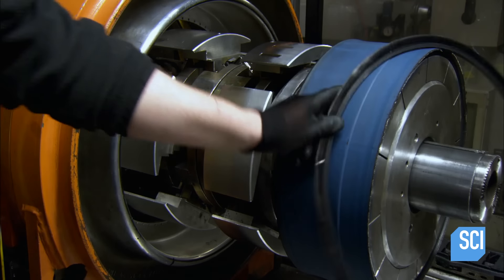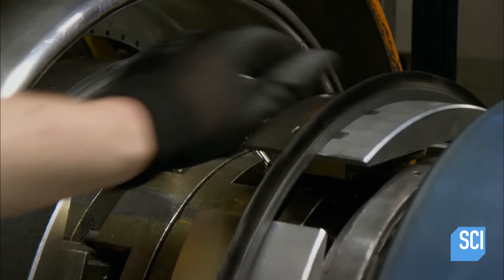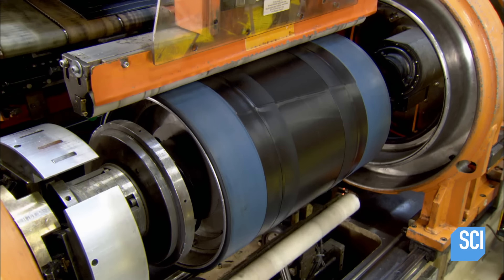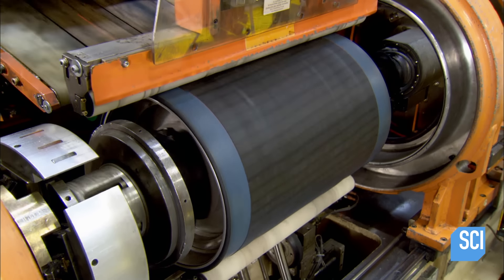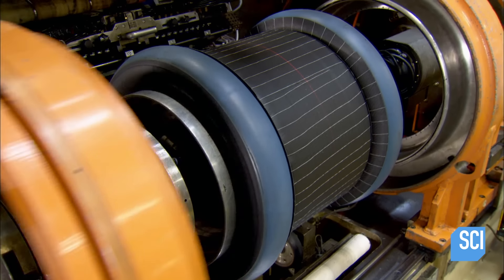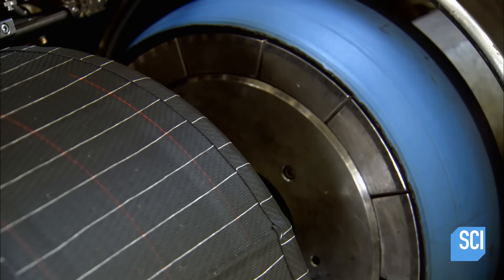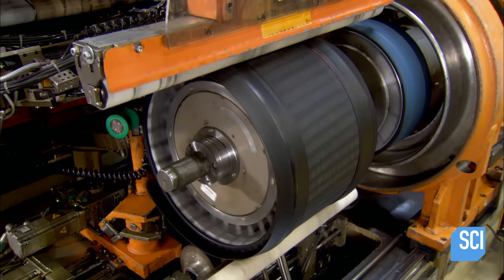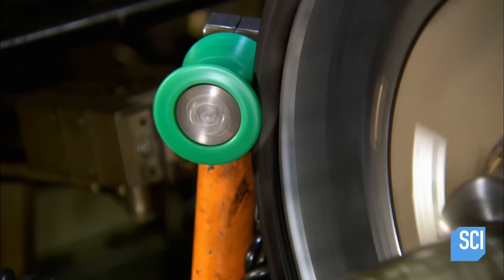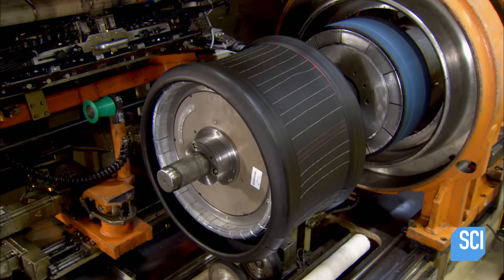They're now ready to build the tire. Using a special rotating drum, a worker arranges the two bead hoops on it. Next up is an airtight piece of rubber that will act as an inner tube, followed by the corded ply. Inflated bladders roll the rubber around the bead on both sides and then retract. A server applies sidewalls to the beads, and little rollers fold the sidewalls over the beads. This completes the inner part, or skeleton, of the tire.